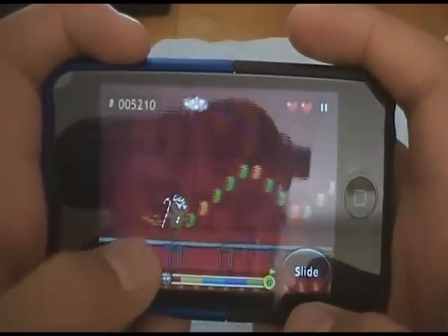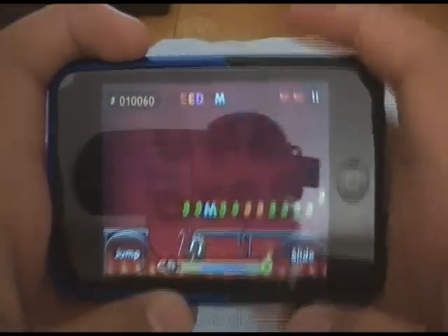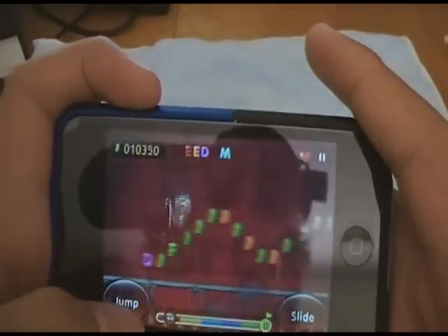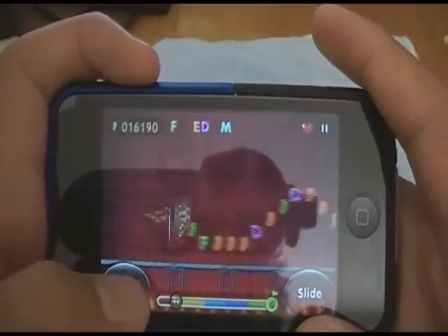If you see those hooks, you just jump and then press the slide button, and then a candy cane pops out and you swing — you latch onto that, and you can just keep swinging if there is a gap. So you just jump and collect all these.